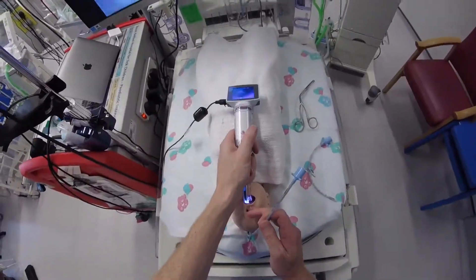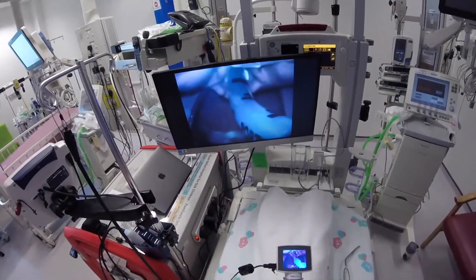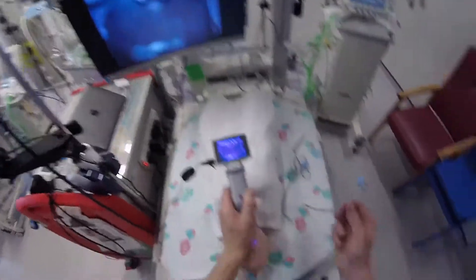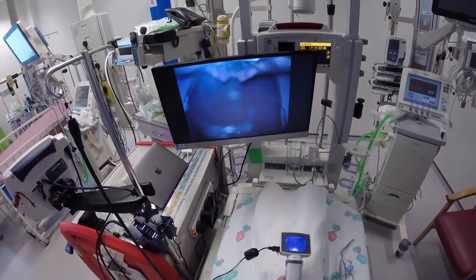We can also use this like a Miller blade — so if I go in and try to lift the epiglottis, and then drop the endotracheal tube in. Although they recommend you do use a stylet, it is still possible to use without a stylet if you don't have any difficulty doing the intubation.